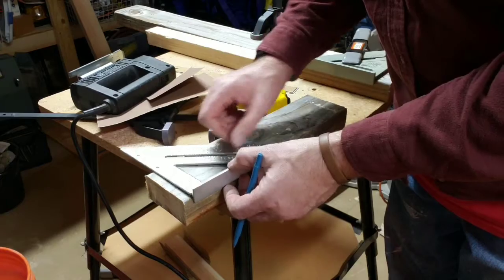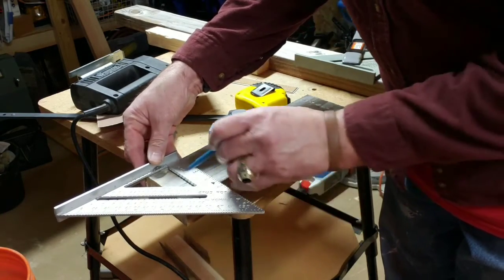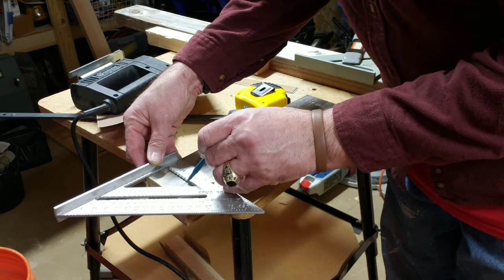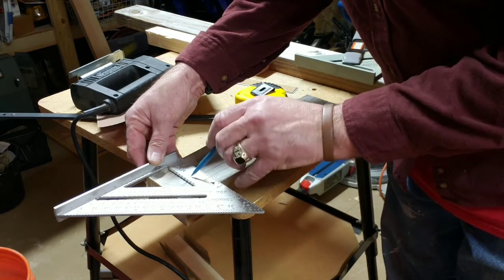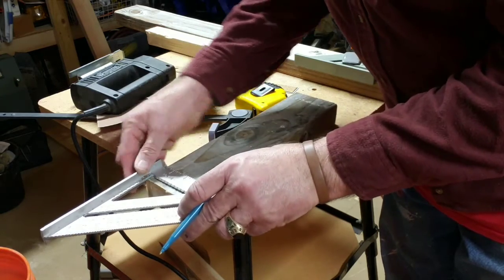So if I put this on my piece of wood like this and I move this up, that line right there — one and a quarter — lines up exactly with that divot. So I know that divot is one and a quarter.